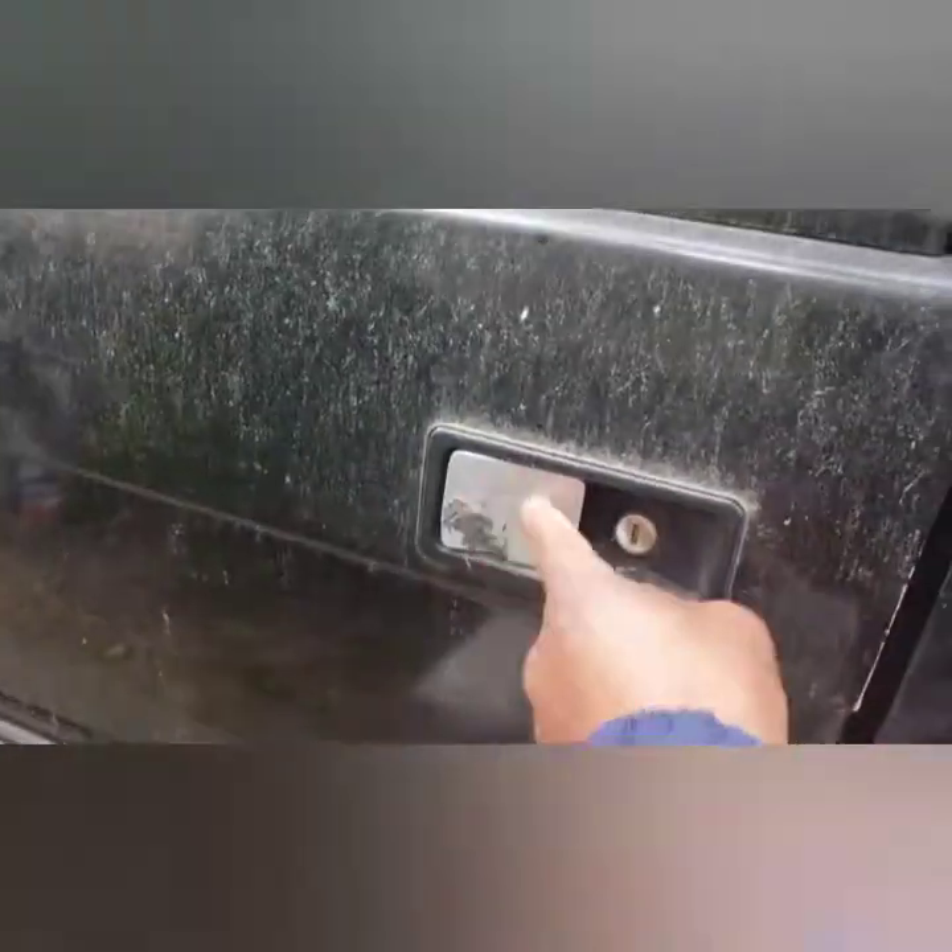This is broken. I got to find a Discovery — I need help with where I can get this door handle.